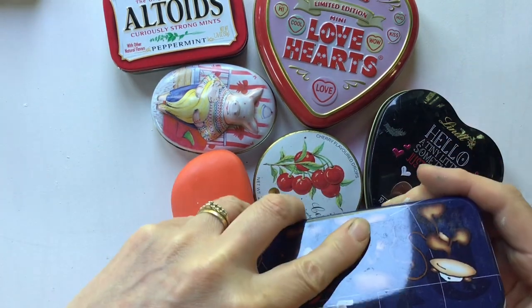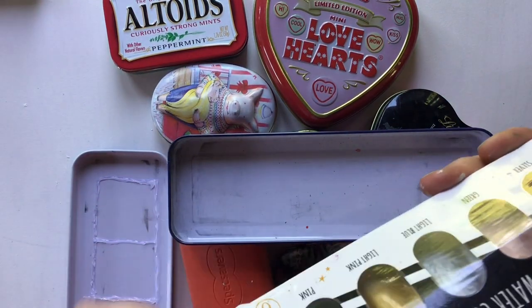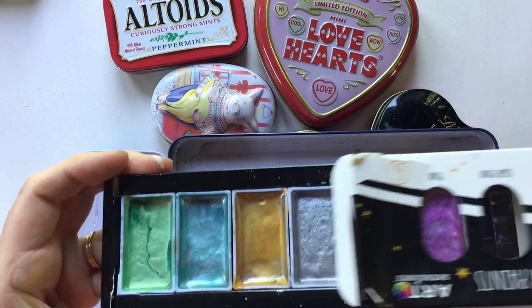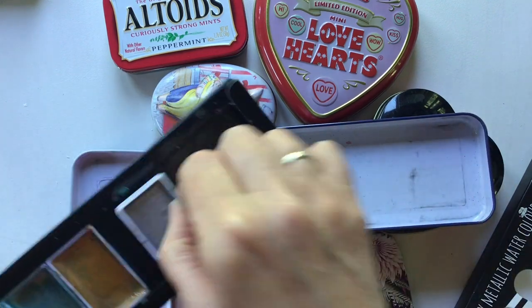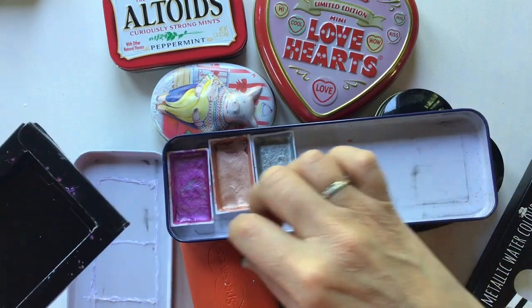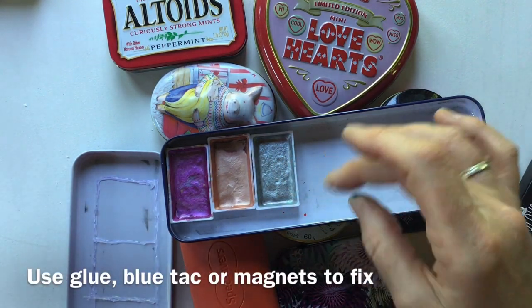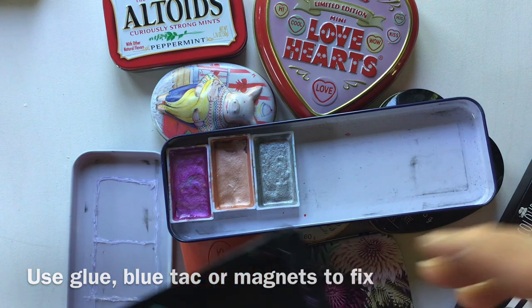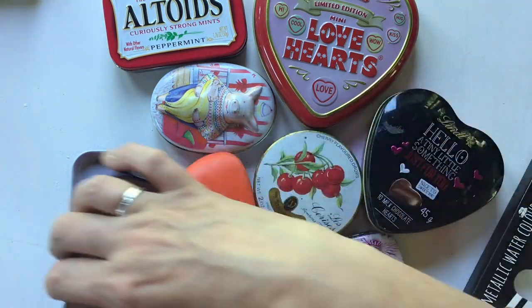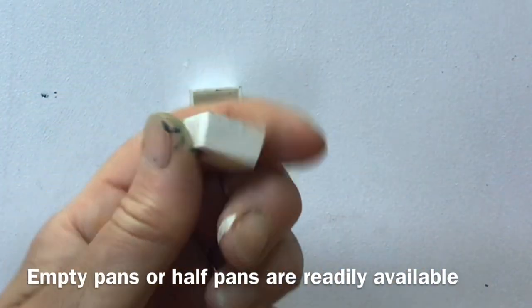The easiest and most obvious option would be to use a tin like this, and if you've already got watercolour pans in a set that you wouldn't want to take out and about, you can literally just do that — fix them into place with a bit of blue tack, stick little magnets on the back, or even just glue them in place, and you'd have a very quick set. But that felt a little bit like cheating.